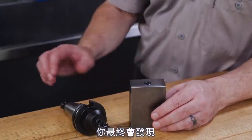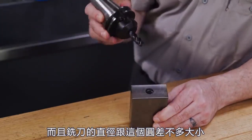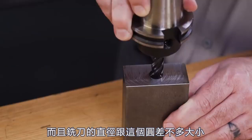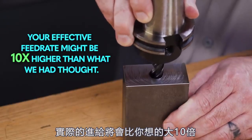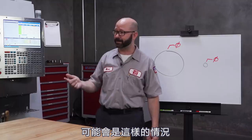What you will eventually find out is that when you program a circular pocket with a tool that is nearly the same size as the hole itself, your effective feed rate might be 10 times higher than what you had thought. You might end up with this...